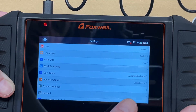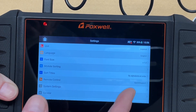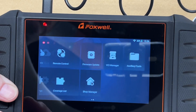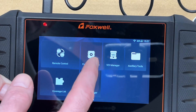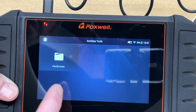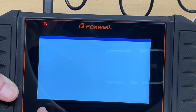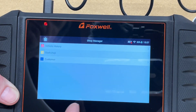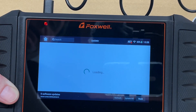In Settings you can change units — I'll switch to imperial — language, font size, and print settings. Swiping over reveals remote control via TeamViewer, firmware update, VCI manager for the OBD2 connector, auxiliary tools including a file browser, a coverage list to look up supported vehicles, and shop manager where you can set up and store customer information on the device.